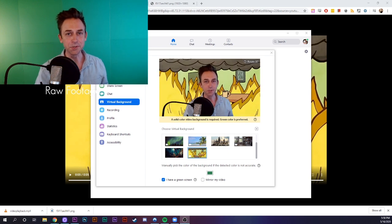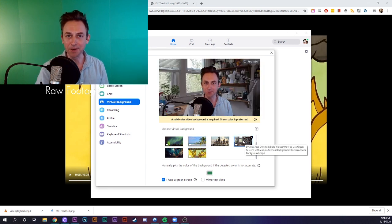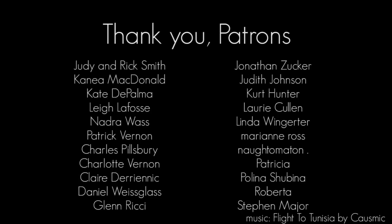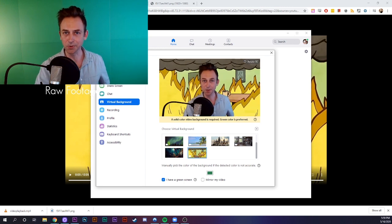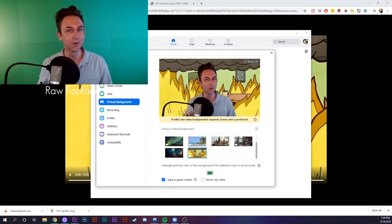It might take a little tweaking to get your settings just right, but hopefully this gives you a good basis for experimenting with green screens on your own. What green screen projects are you excited about trying out? Let me know in the comments below. Did you know that only about 5% of our viewers watch until the very last seconds of our videos? That means if you're seeing this right now, you're in the top 5%. As a treat, here's a picture of my cat.